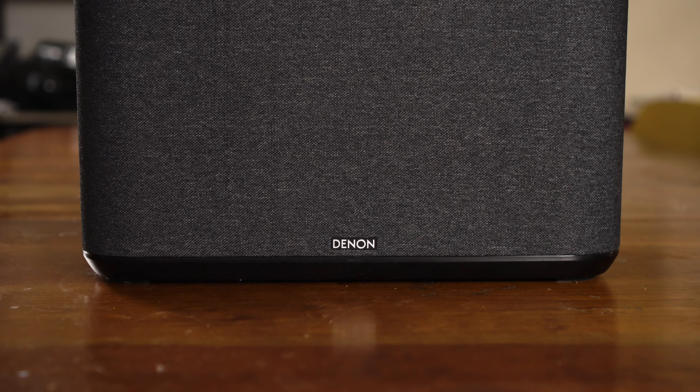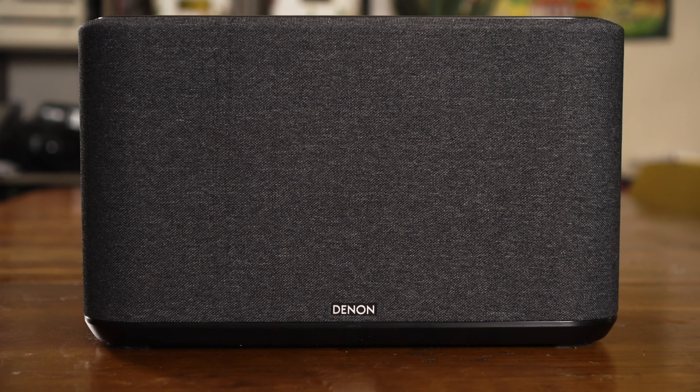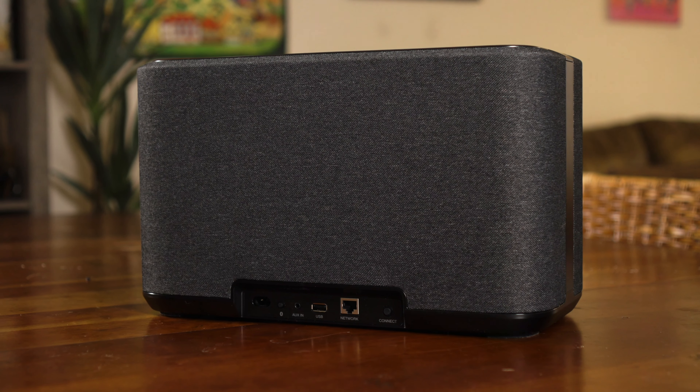And if you really need the biggest room-filling sound you can get, you should get the 350 — there are two three-quarter inch tweeters, two two-inch mid-range, and two six-and-a-half inch woofers — much bigger sound and a lot more power. Each speaker in each of these models has its own individual Class D amplifier to drive it, so no matter which one you go with, there's always plenty of power to give it great, full sound.